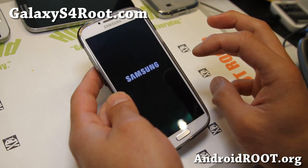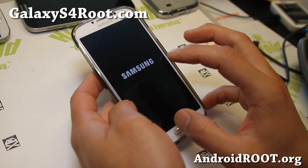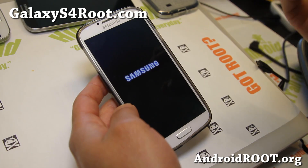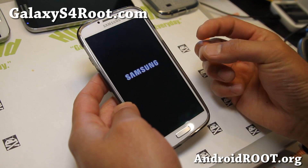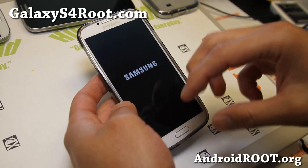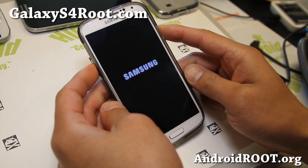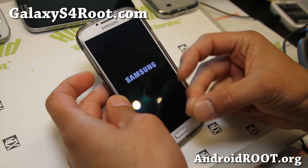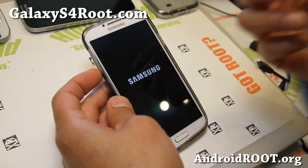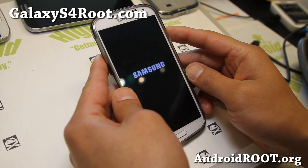There is also a program you can use without a computer called Mobile Odin Pro, which you can flash on your phone so you don't need a computer. I'll show how to do that in the future. Mobile Odin Pro will take some time for Chainfire, the developer, to update to support all Galaxy S4 models, but by the time you see this video it might already be in the works. Just letting you know there are more options if you don't have a Windows computer.